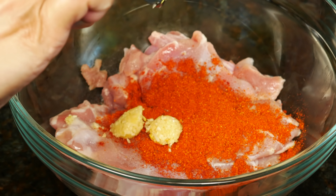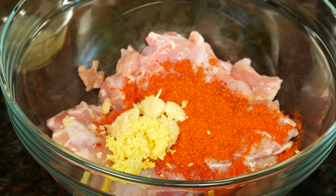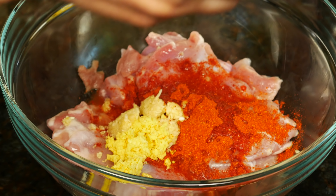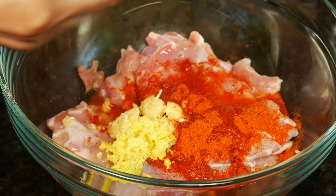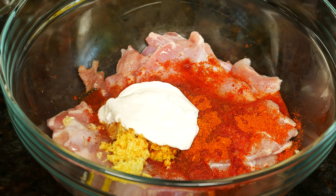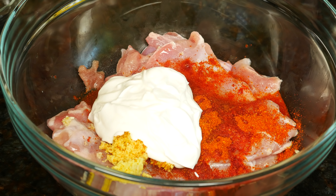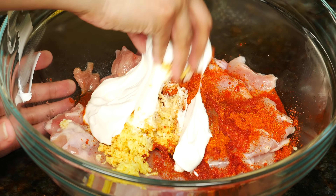Two teaspoons of minced garlic and two teaspoons of minced ginger. The garlic and ginger should be finely minced — you can do it in the food processor or a blender. Two tablespoons of fresh lemon juice. Five ounces or 150 grams of Greek yogurt. You can also strain regular yogurt so it's thick. Mix this really well.